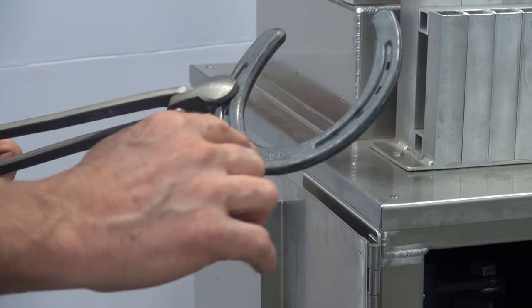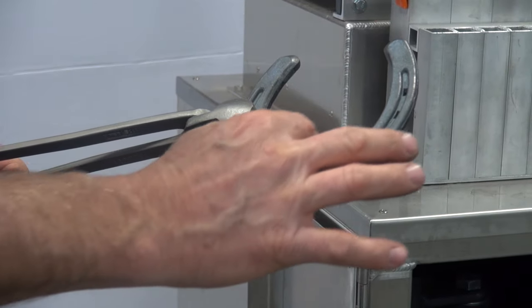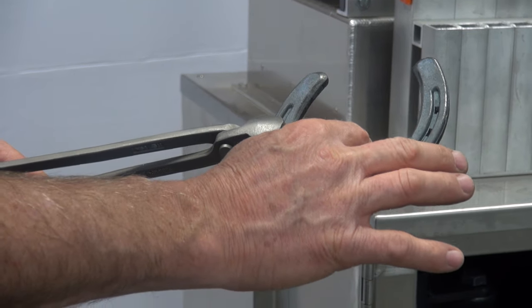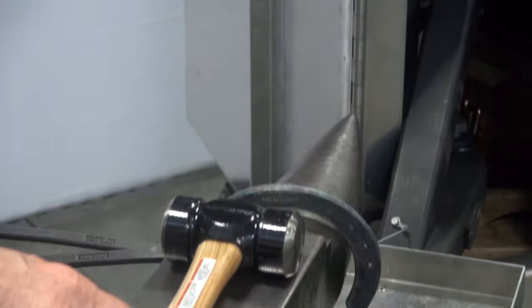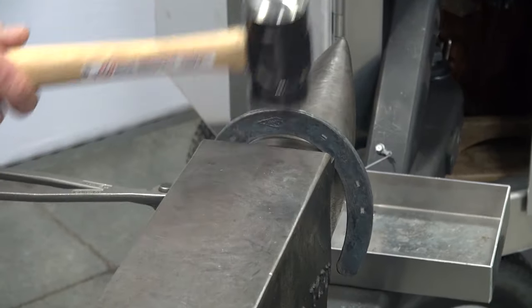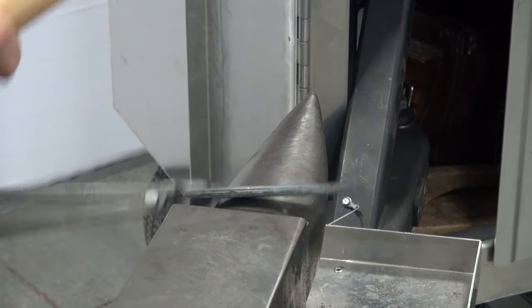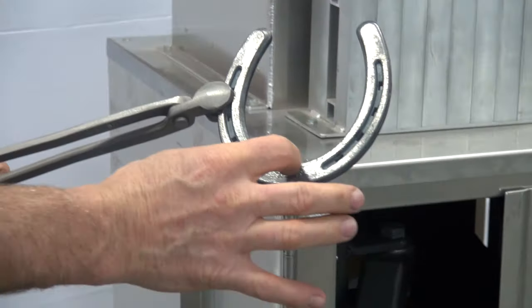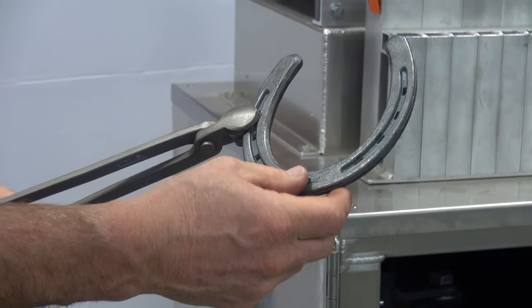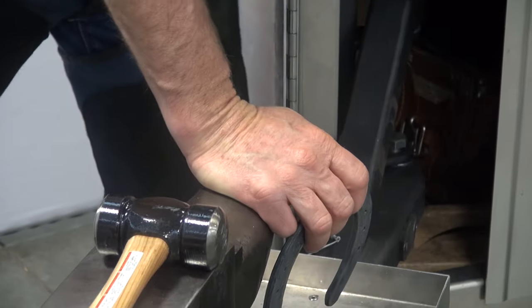I'm going to look closely at the toe and define if it's similar to the hoof. I have a little sharper bend right here that I'm going to adjust for. I'll make sure that there's air space between the shoe and the anvil, hitting straight down and walking back and forth. I've now broadened that toe up. I'll check it with the hoof and then we'll move on to the toe quarters.